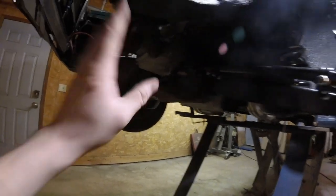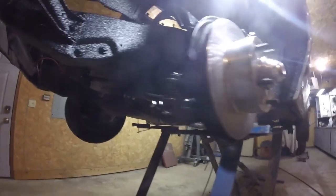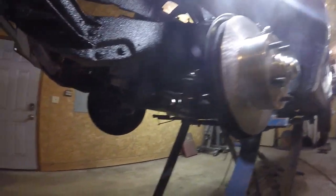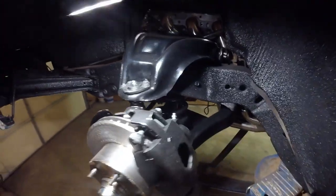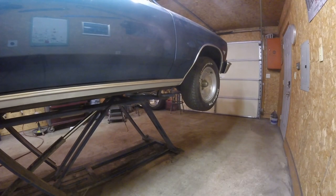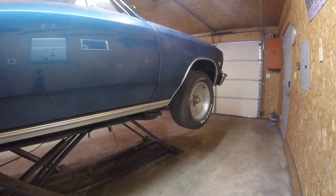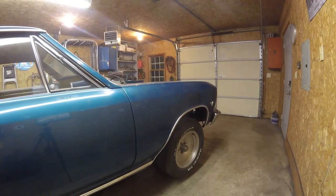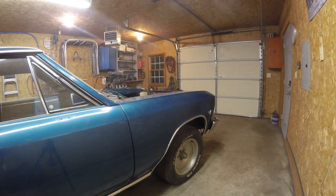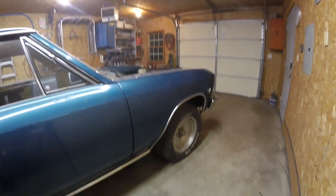We got the front tie rods on and got them set pretty decently — I just eyeballed straight for now. No need to really dial it in until it gets into alignment. Everything looks really nice and fresh, so let's put the car on the ground.